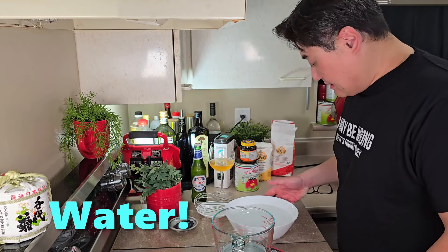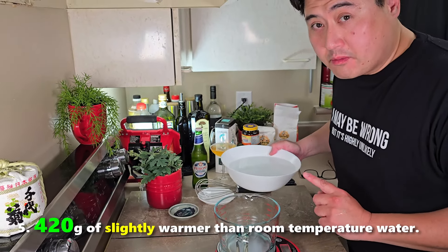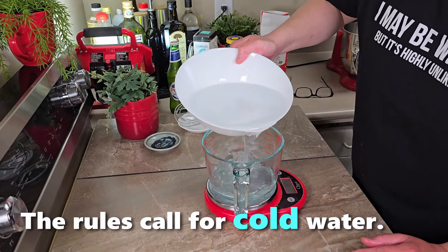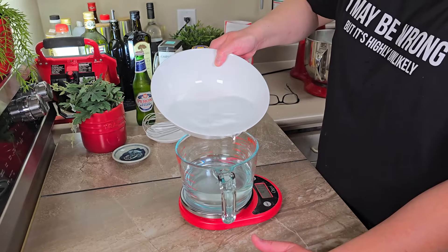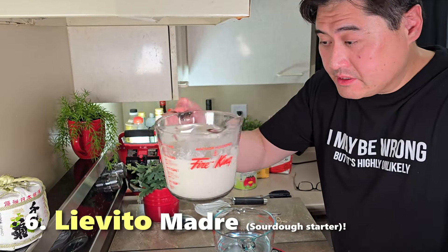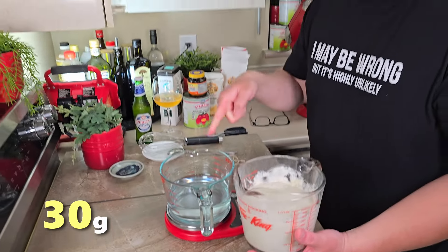Next let's prepare our water — 420 grams of slightly warmer than room temperature water. And again, I'm breaking the rules because I'm trying to speed this up. There we go, 420 on the dot. Next, le Vito Madre — which is sourdough starter. We're going to put 30 grams of this in there.